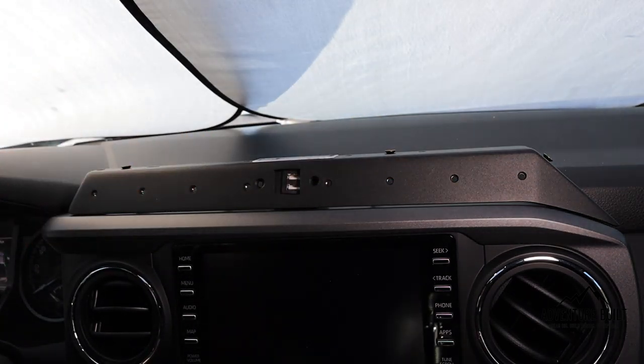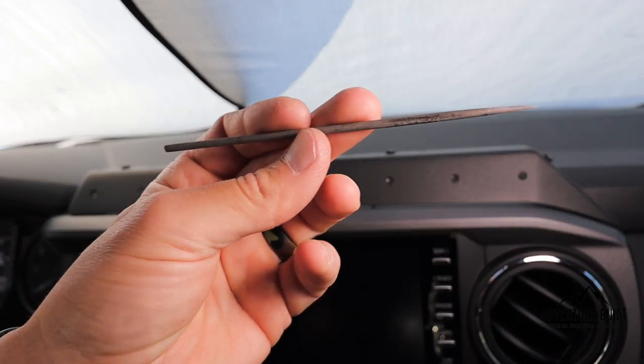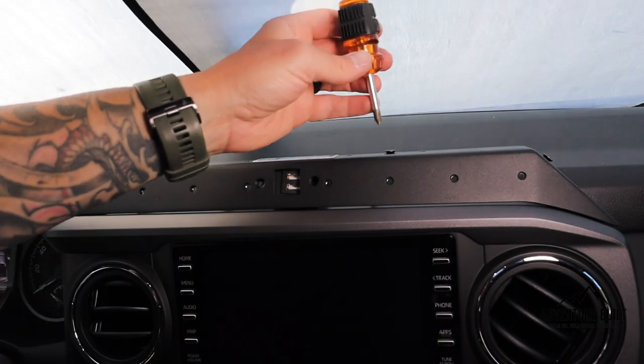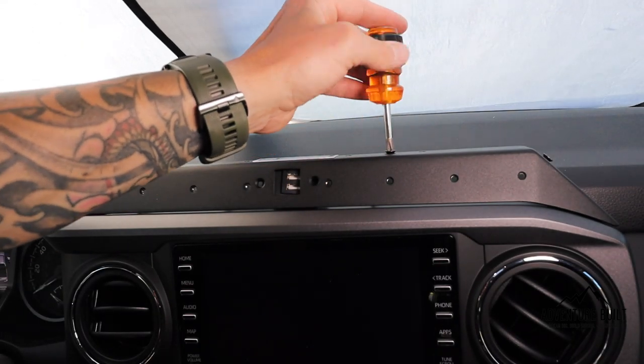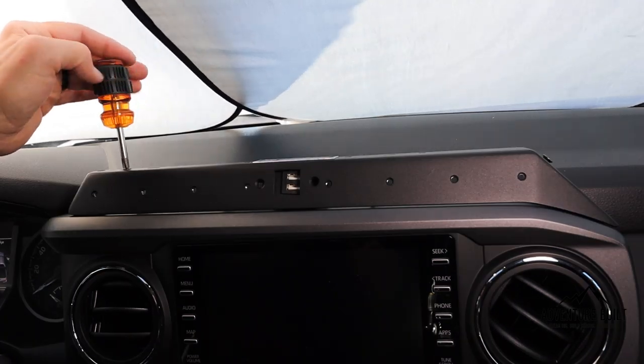When lining up the holes, if they don't line up perfectly, a small file is very helpful to get them to line up. Start tightening in the middle first, then tighten the driver's side down.